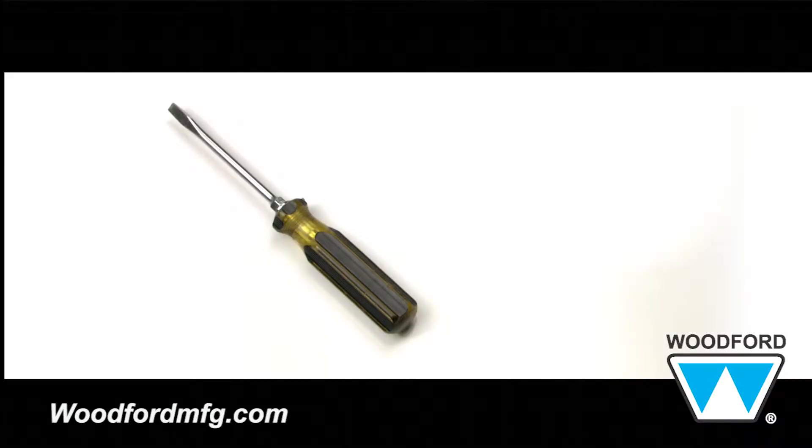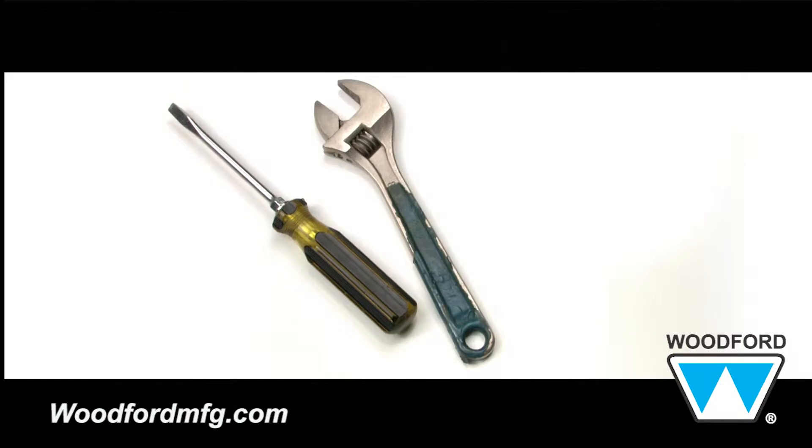The only tools you will need are a flathead screwdriver, crescent wrench, and tape measure.